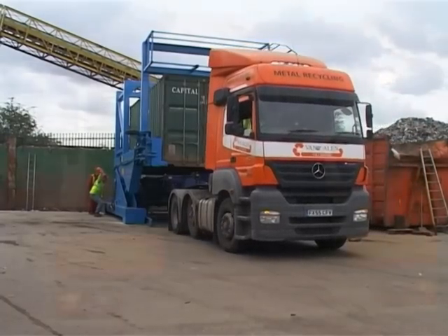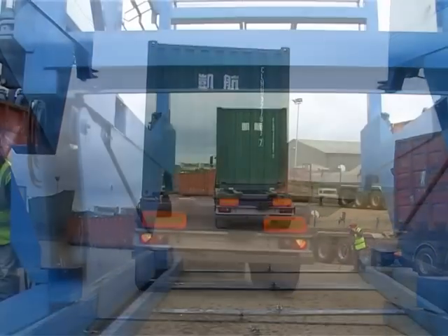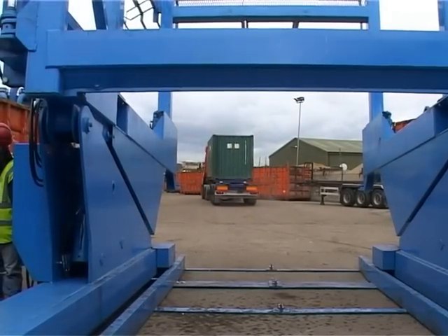We hope this short presentation has been useful and given you an insight into the advantages of filling a container with loose material using the Rise container tilting machine.